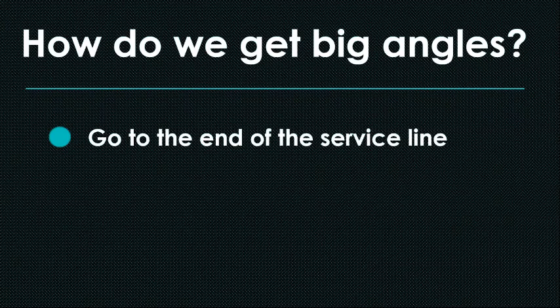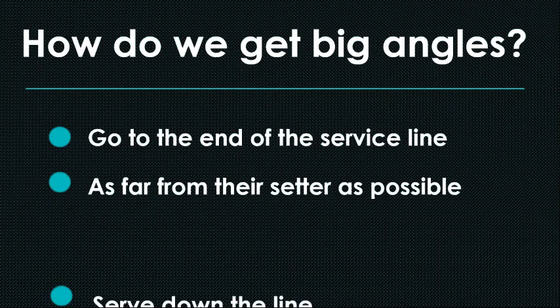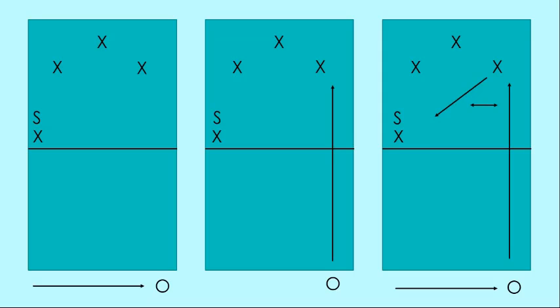So how do we get the big angles? Three easy steps. Go to the end of the service line — either end, into the corner — as far from their setter as possible. If their setter is in right front, go to the right end of our service line and serve down the line. Most people can do a pretty decent job of just serving right straight ahead, even those kids hitting the slow roller. This is a predictable serve in its path, but we can line up on the lines and go down the line. As you can see in the diagram, the angle between the flight of the serve and the flight of the pass is going to be big.